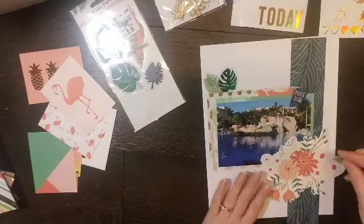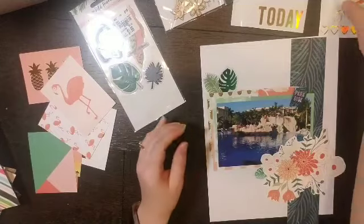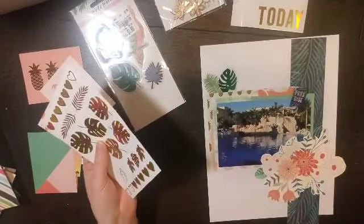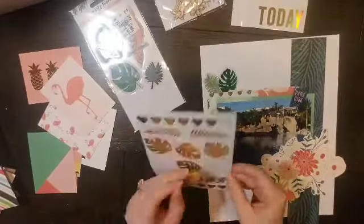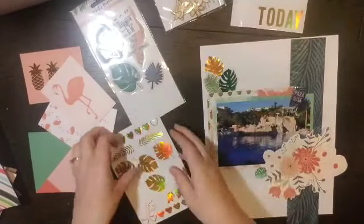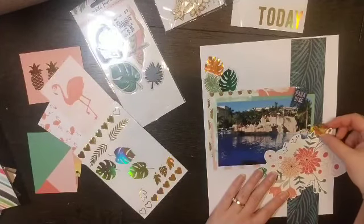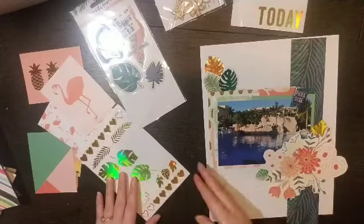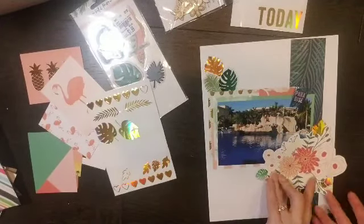I have this strip of leaf paper left and I'm going to put that down one side. Then I am going to make two main clusters — one where the floral is and then one up in the left-hand corner. I have an acetate leaf, a die cut leaf, and these gold foil clear stickers, and I'm just going to kind of scatter them around.